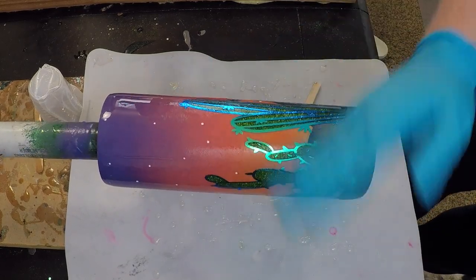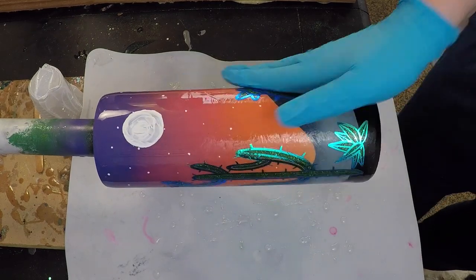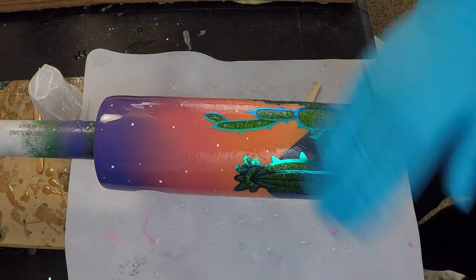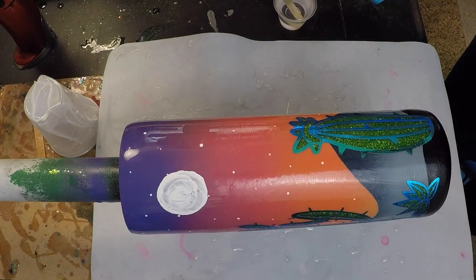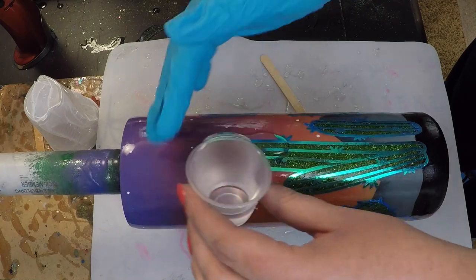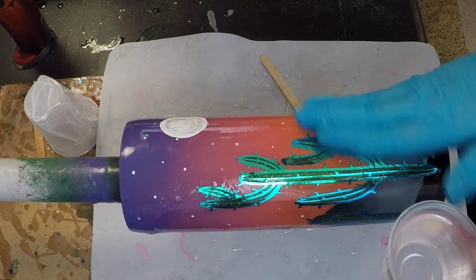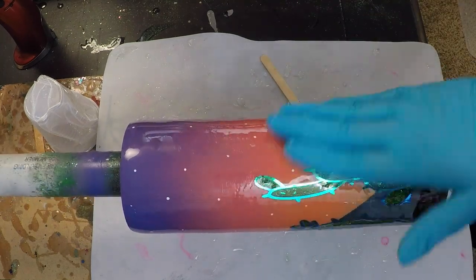I came in with the CC DIY and did a really good coverage because this stuff is amazing. If you don't have it, I highly recommend it — it keeps your vinyl from lifting, seals in your acrylic paint so it doesn't absorb your epoxy, and actually makes your epoxy go on easier for the next coat. You can also use polyurethane; it does the exact same thing.